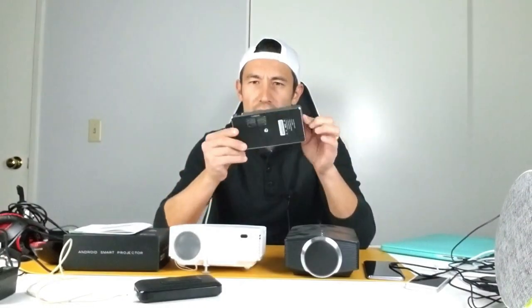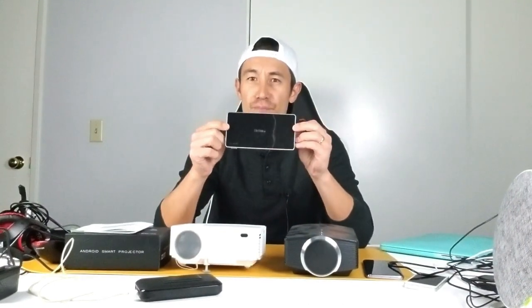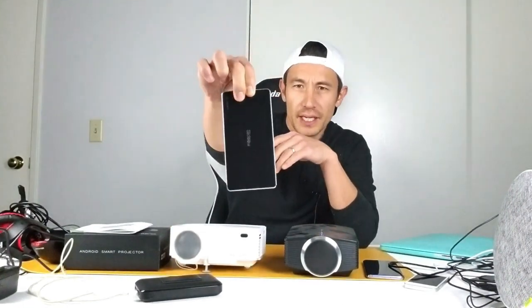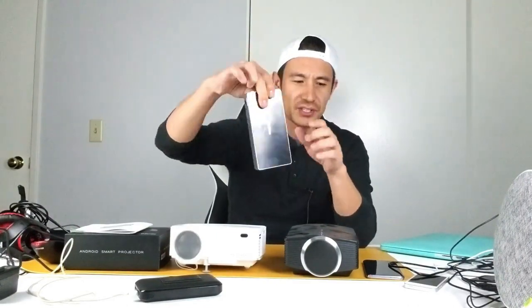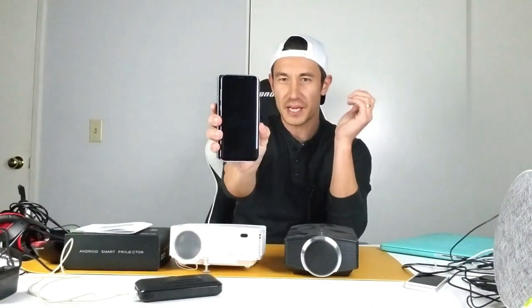Hey, what is going on guys? I've got an awesome review for you today for a mini smart projector. Take a look at the size of this — it's literally about the same size as my Samsung Galaxy Note 8, just a little bit thicker, but almost the same size in length.